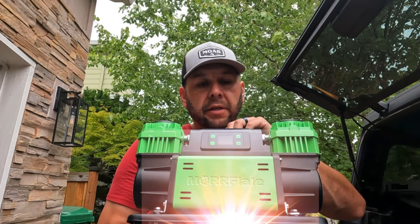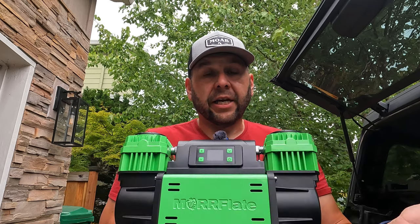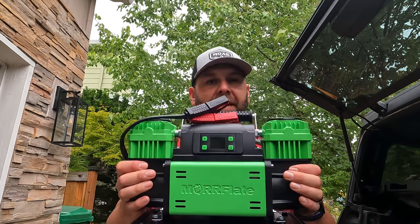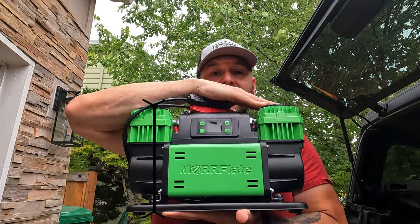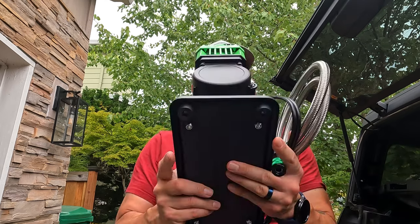Now for the big boy — the Morflate 10.6 Pro. This has the same digital readout: you can preset your PSI, hit go, and go do something else. As the name implies, the Morflate is rated at 10.6 cubic feet per minute of air movement. It comes in at 14 inches wide, 9 inches tall, and about 7 inches at the base. I can't find the weight on Morflate's website, but even with the XC 6.0 battery installed, the Morflate weighs more than the Milwaukee — something to consider.